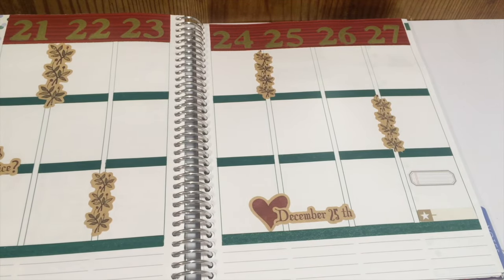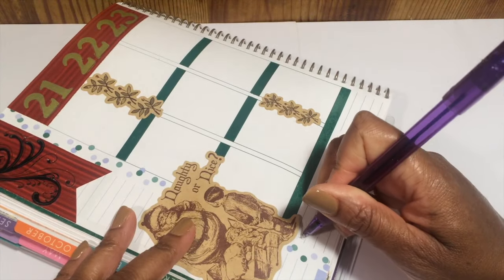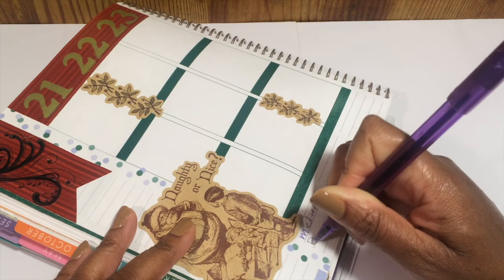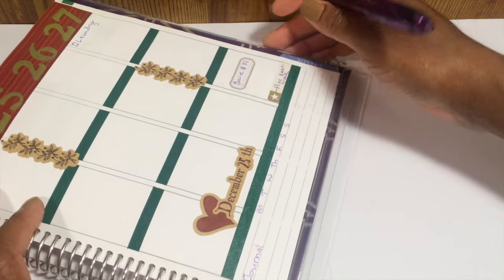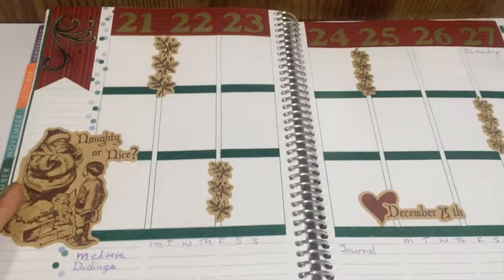Now I'm just going to fill out my habits, and of course I do laundry on Sunday night. But that is it for the spread! I hope you enjoyed watching — if you did, please give it a thumbs up and subscribe, and I will talk to you in my next video. Thanks for watching, guys. Bye!